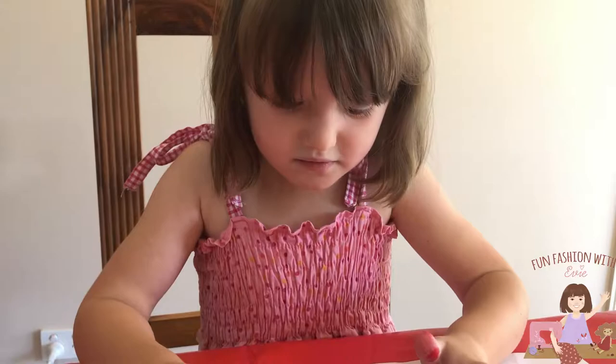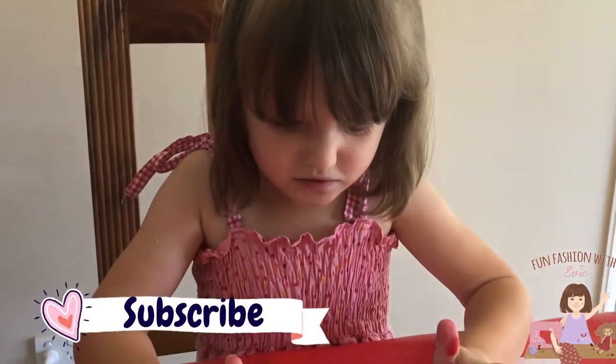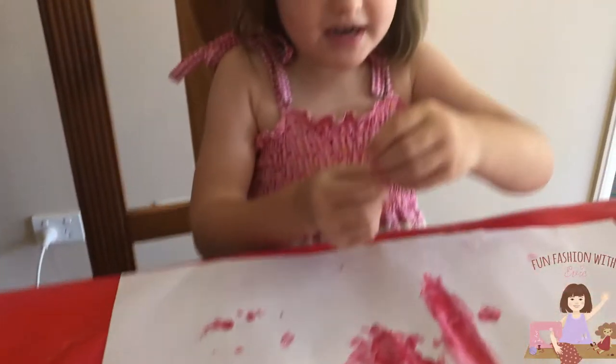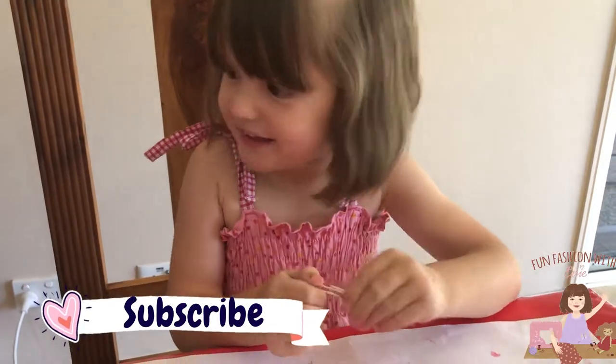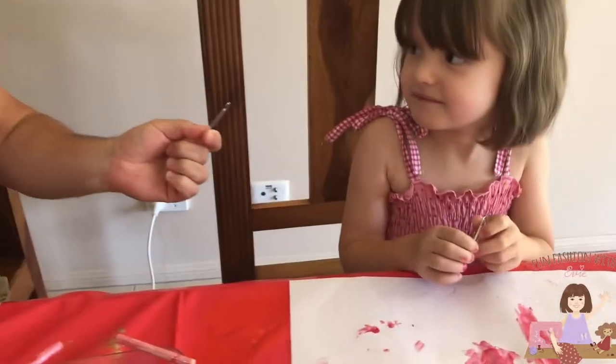I'm going to put some glitter on there before it's still wet. While these dry, we're going to make these out of clothes hangers now. So let's start — we'll just use old paper clips that we're going to fold out and make some clothes hangers.